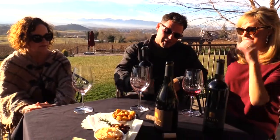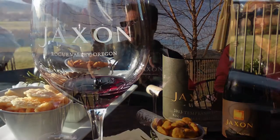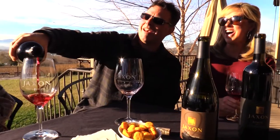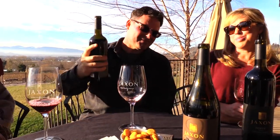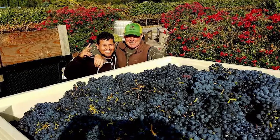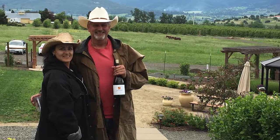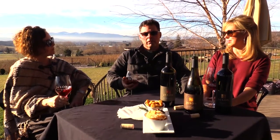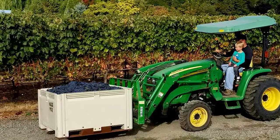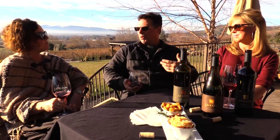The next wine we want to pour is the 2013 Tempranillo — a Spanish varietal, the third most planted grape in all the world, and this is the vine I just cut. When we harvest, we usually have friends, family, and wine club members come out and help since we're small lots. Our winemaker Rob Follin's production facility is located about 20 miles away. We literally pick the grapes as early as we can in the morning, put them on the truck and trailer, and run to Rob's to process immediately.